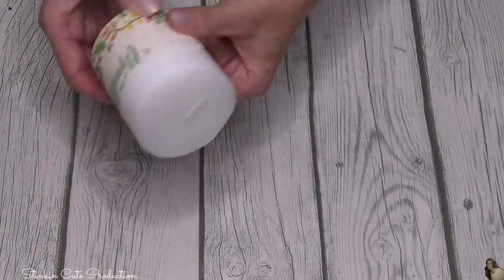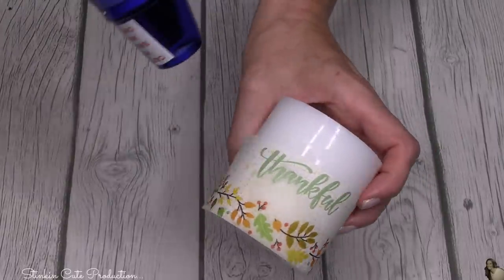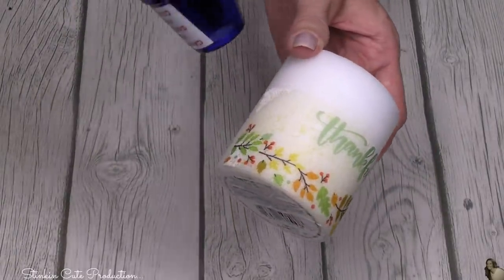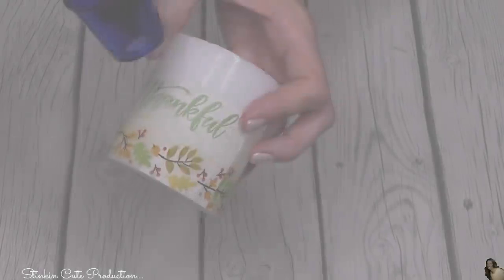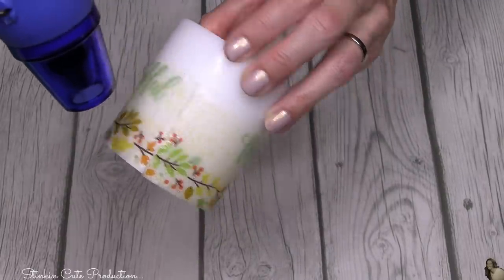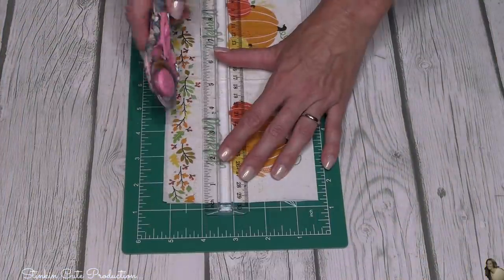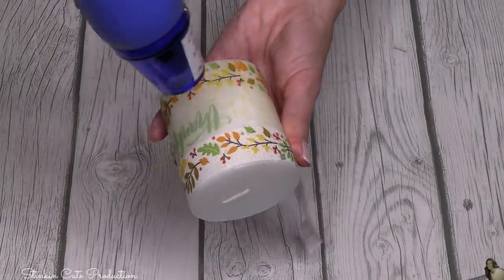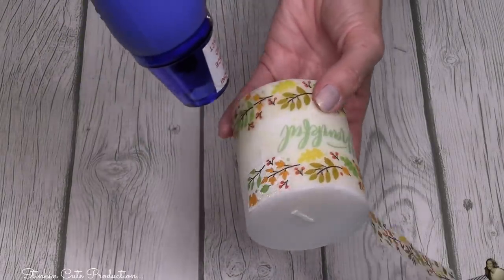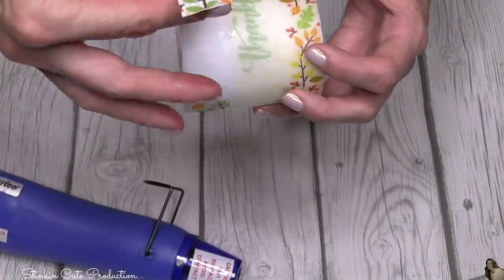For this second candle, I wanted to show you that you could get a couple of different designs using the same napkins. For this one, I cut off the pumpkins and I'm going to use the word 'thankful' and the really nice decorative border at the bottom. I'm going to go over it with my heat tool. Once I've got the bottom half of this napkin on the candle, I decided to cut off the border on another napkin and wrap that around the top just to finish this off. As you do this, the seams kind of disappear on the napkins because of the wax, so it ends up being a pretty seamless candle.